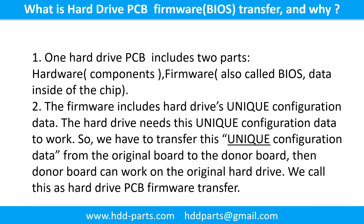What is the hard drive printed circuit board firmware transfer and why? One hard drive printed circuit board includes two parts: hardware and firmware. Hardware means the components and the printed circuit board. Firmware, also called BIOS, is the data inside the chip. The firmware includes the hard drive's unique configuration data, which the hard drive needs in order to work. So we have to transfer this unique configuration data from the original board to the donor board — we call this the hard drive printed circuit board firmware transfer.